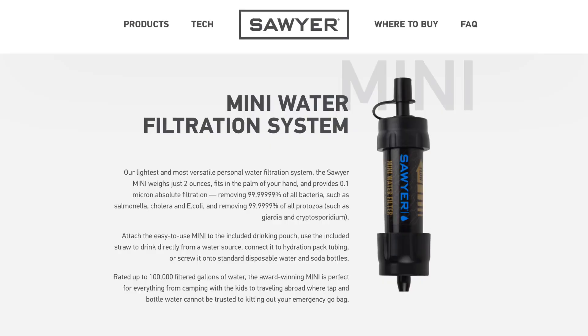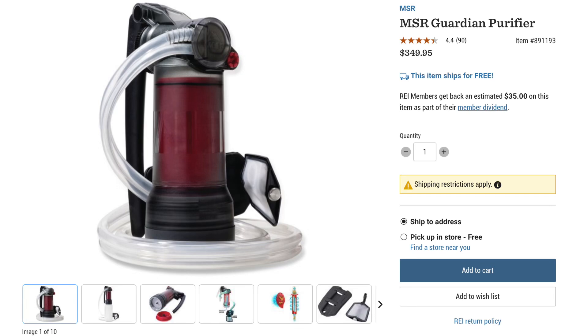The Sawyer Squeeze is my go-to pick for water treatment on trail and by far the most popular filter used. Sawyer does have a Sawyer Mini that's a little lighter and cheaper, but in my opinion it tends to get clogged a lot easier. Most filters only remove protozoa and bacteria, not viruses, but if you're looking for a filtration method that also removes viruses, you might want to check out the MSR Guardian filter. It is very pricey at $350 and is really bulky and heavy, but if you're going overseas and want to filter out viruses, that's one option to consider.